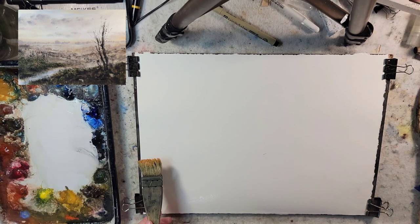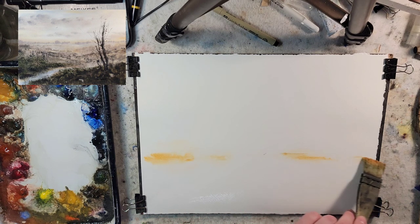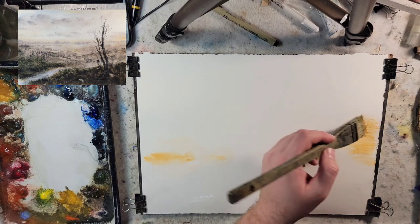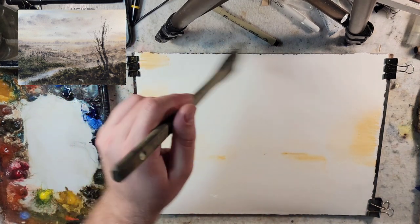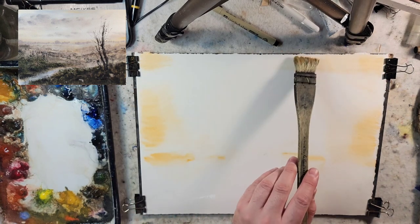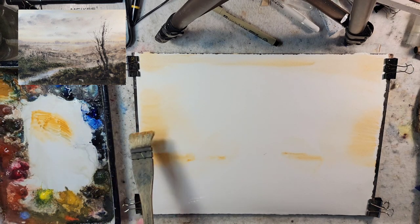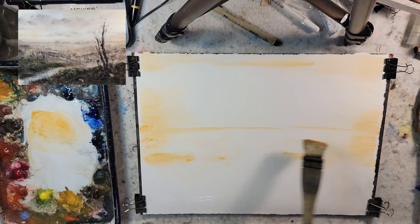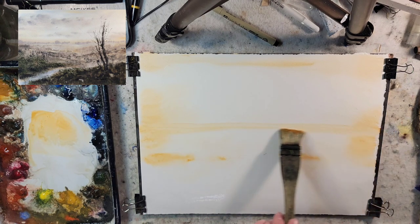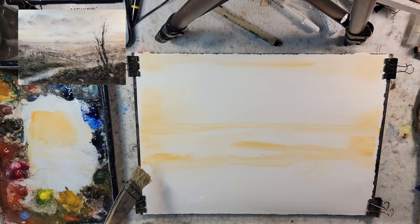I'm going to start with some Rossiana and establish my horizon line. I usually use Rossiana when working with multiple colors as a compositional tool — it helps me set everything up and see where I want everything to go. Let's raise this horizon line a little bit higher up, about halfway with the sheet, and go a little bit above that — into a rolling hills type feel, like we're looking out over it from a high vantage point.